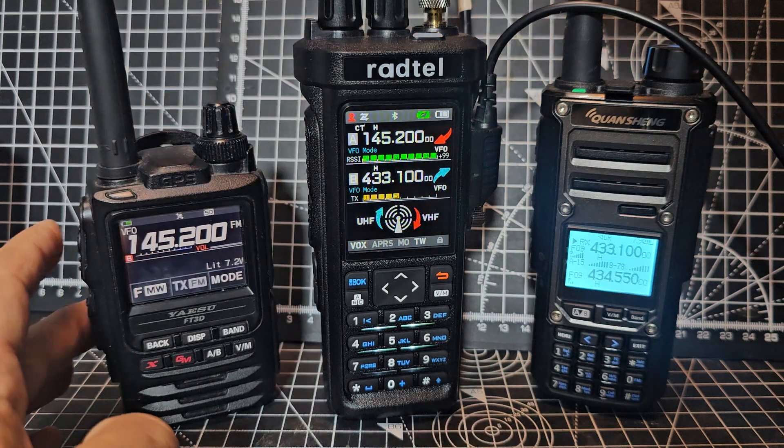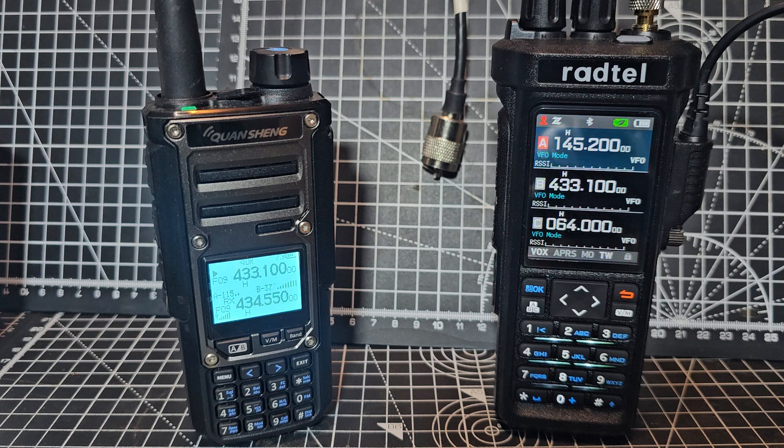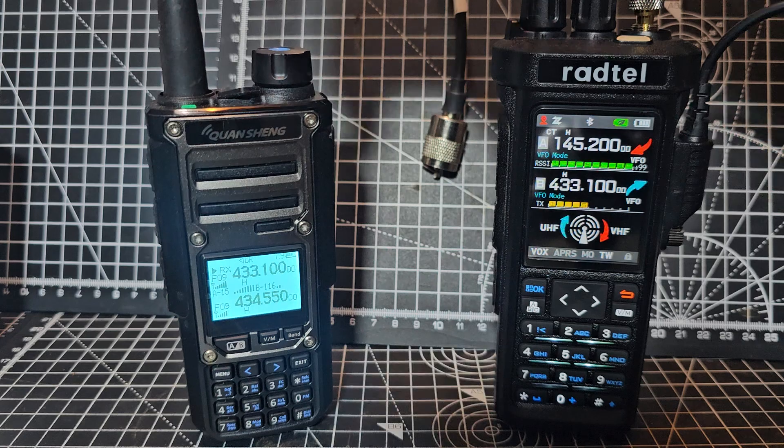M0FXP Test Test. So you'll see now I'm going to transmit on 145.200: one two test test, one two test test, one two test test.